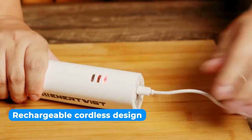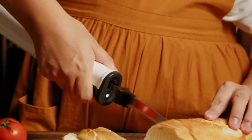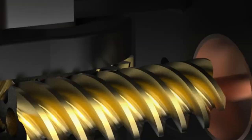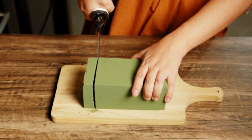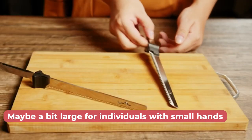Thanks to its rechargeable cordless design, you can use this knife indoors and outdoors. It's perfect for kitchen use, barbecues and even crafting projects. The built-in lithium battery offers up to one hour of continuous use, ensuring you won't be left without power during a task. The only downside is that it may be a bit large for individuals with small hands.